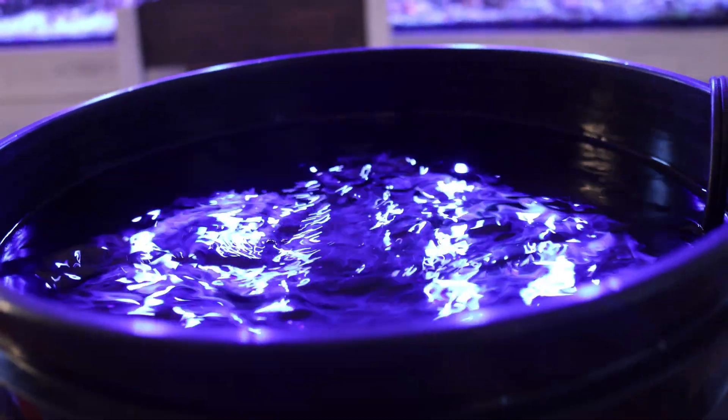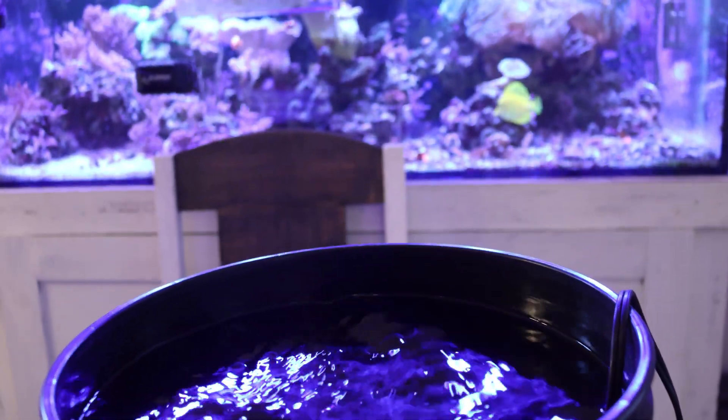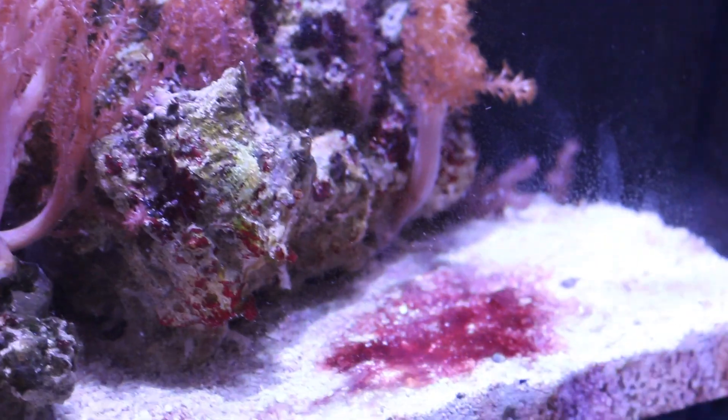Once the nitrogen cycle is complete, it's a good idea to maintain your reef aquarium with water changes. Water changes will help dilute nitrate levels and keep them low so you can have a healthy thriving aquarium. Your reef tank will go through what are called the ugly phases — like hair algae, cyanobacteria, and hopefully not dinoflagellates — as your reef tank is maturing.